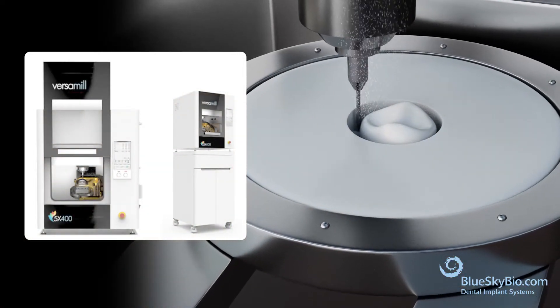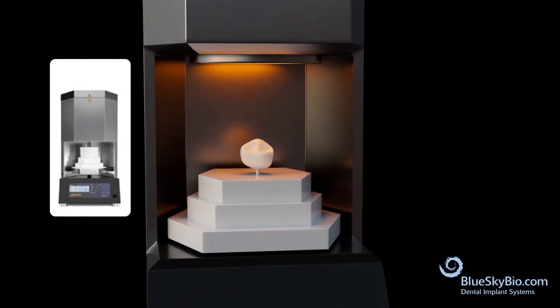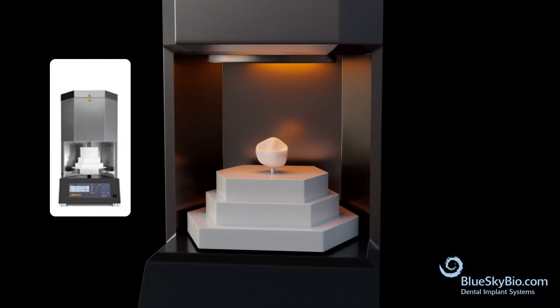The restoration can be designed in Exocad or Blue Skyplan. Once the restoration is milled, it is then placed in a furnace to be crystallized or sintered according to the manufacturer's instructions.